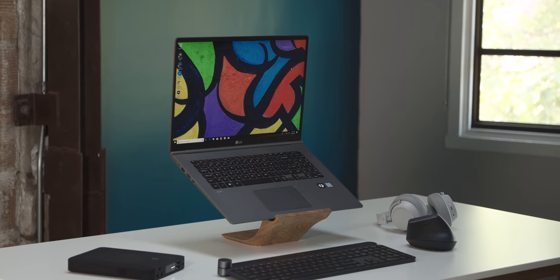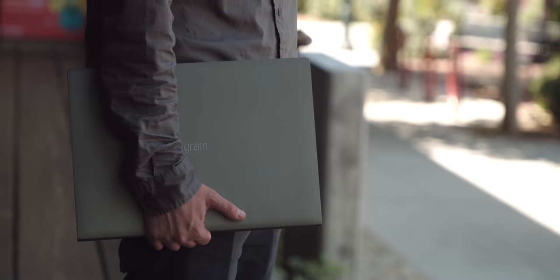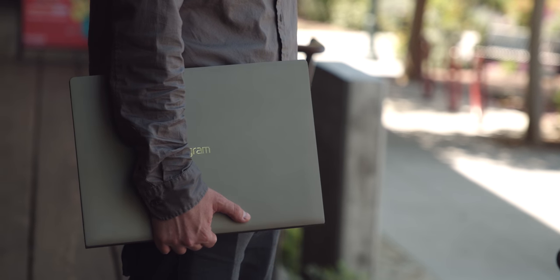In a video whose theme is thin and lightweight, it should have a laptop that's thin, lightweight, and powerful. I figure that makes sense. So I do want to give a thank you to LG for sponsoring this video, and I'll talk a little bit about the LG Gram 17.